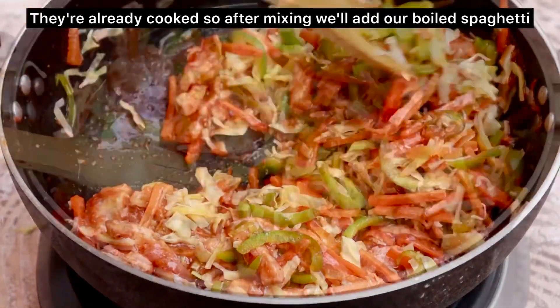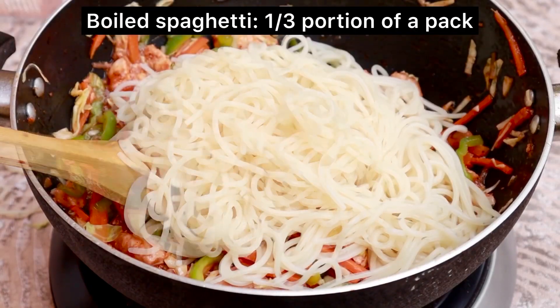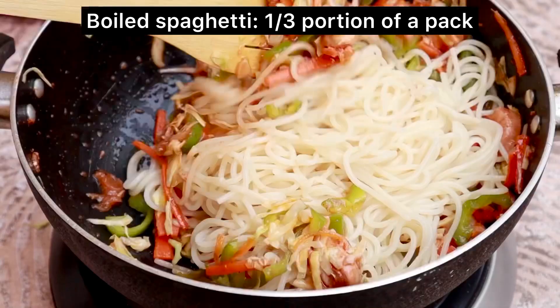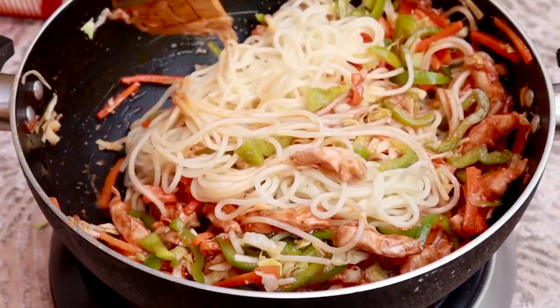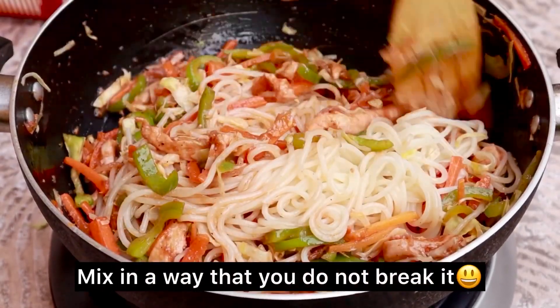After that, we will add our boiled spaghetti. We will add it at 90% boiled. I have boiled it only 90% because it will also cook a little more here in the pan. If you boil it 100%, the spaghetti will become too soft, it will not look good, it will be very loose, and it will start to break — it will not stay long and firm.